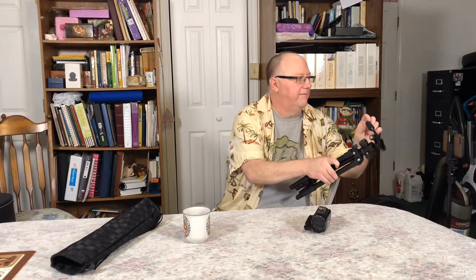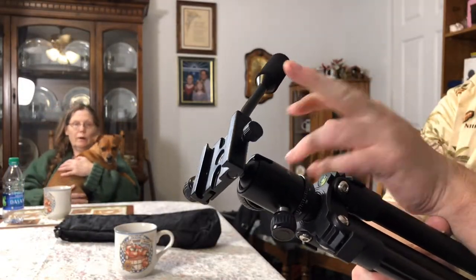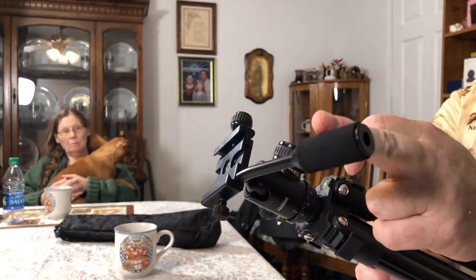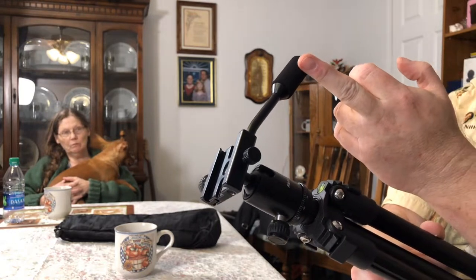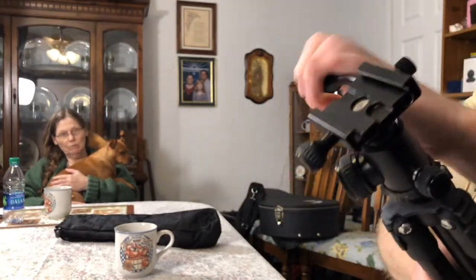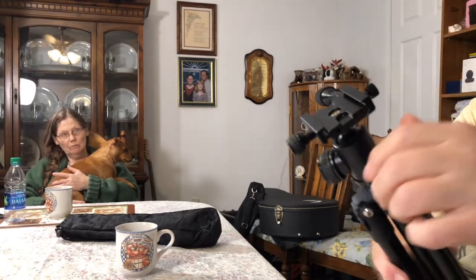Good solid construction. Fluid — very, very fluid head. Photographers know what I'm talking about. I can't stand jerky stuff. That right there is very, very fluid. So if you're shooting panorama, you just take your finger and move it — awesome. Plus you can lock it too; there's a little thumb screw to lock it so it doesn't move. But leave that unlocked, man — it's smooth as silk.